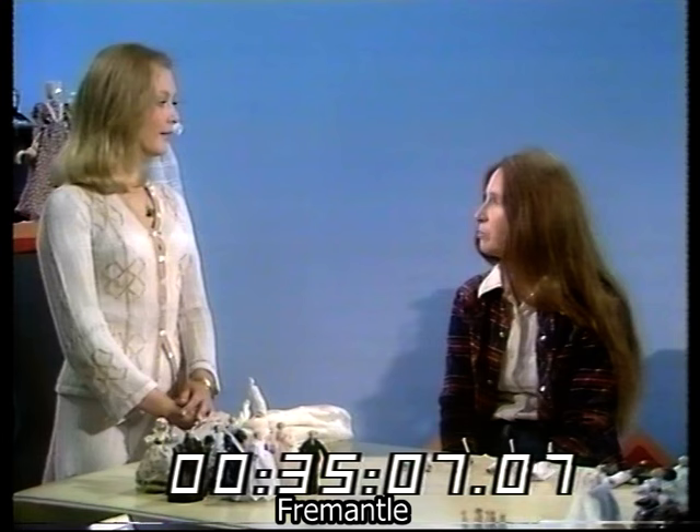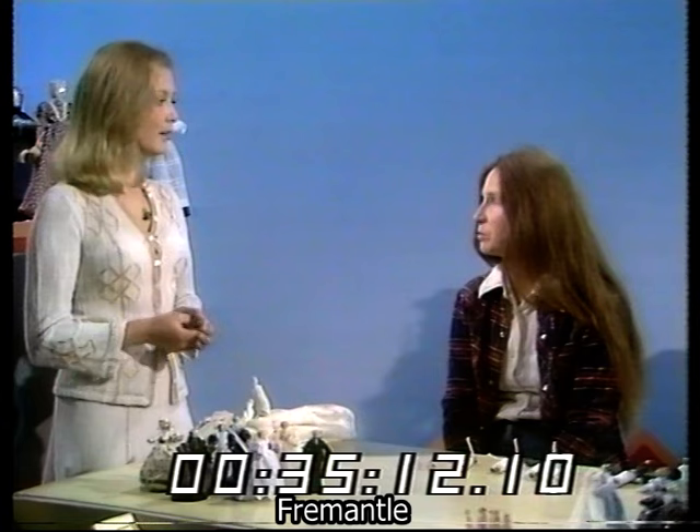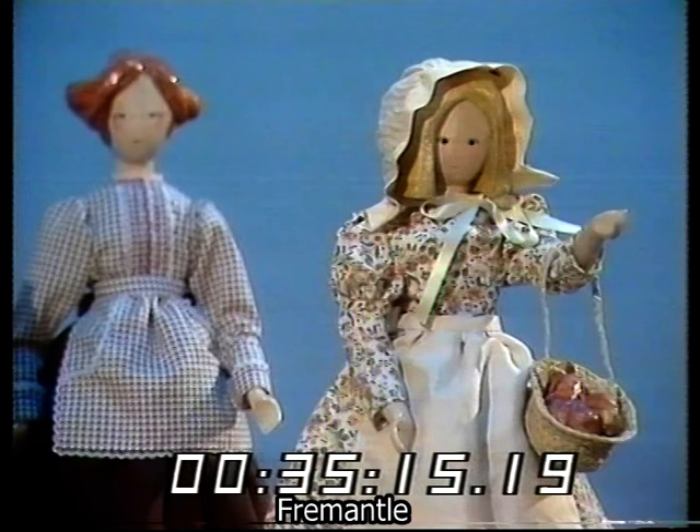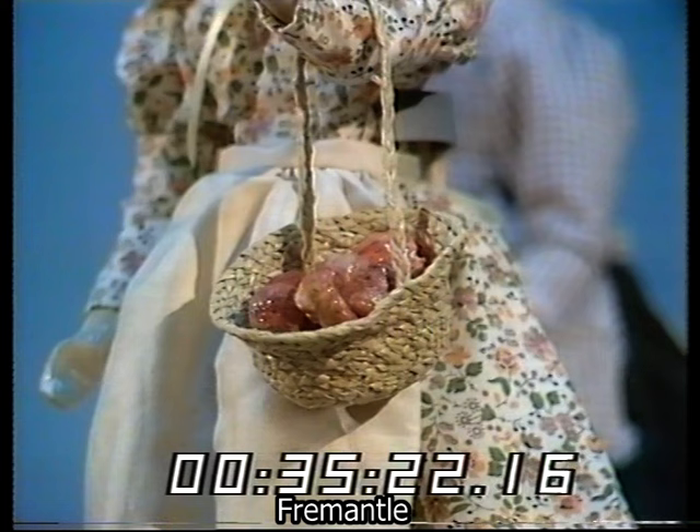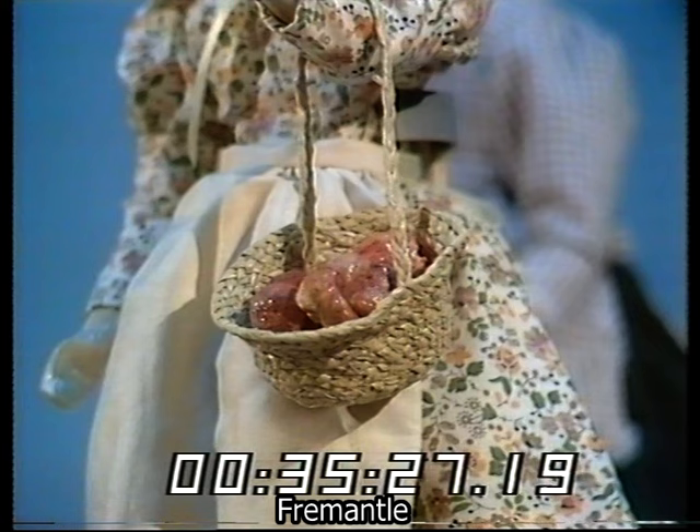So you not only have to design the clothes and everything, but also all the accessories — you have to be a basket maker as well. There's a beautiful basket just over there; you've got a little sort of country group. And she looks as though she has bread in it. Yes, she actually does have bread, which is baked, but it's plaited and shaped into buns and cottage loaves. So everything is as real as possible? As possible, yes.